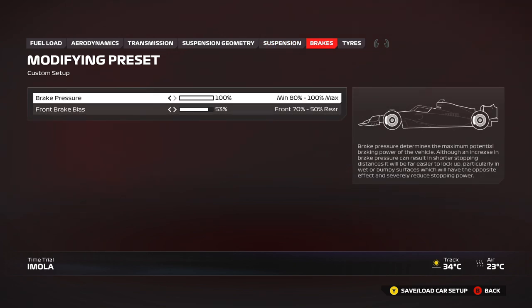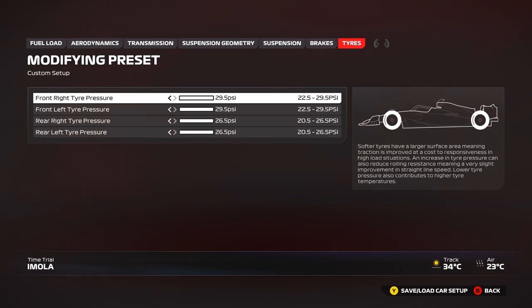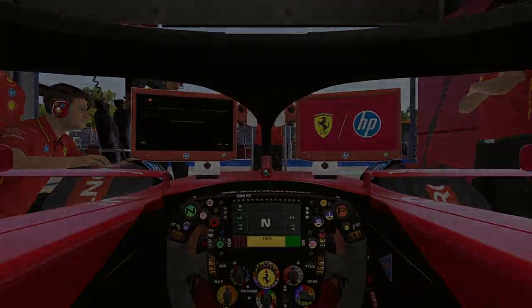Brake pressure 100 as usual, and 53 brake bias for all corners. You can use 55 or 56 for the Variante Alta — the last chicane where you launch over the big curbs — it helps keep the car stable there. Maximum tire pressures to minimize overheating in the race because you're using the softest tires.